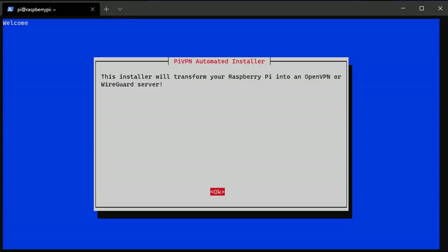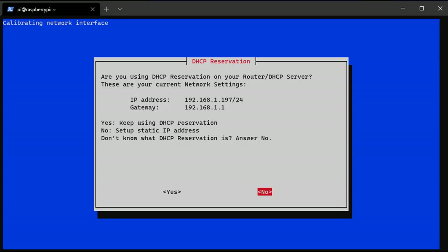Once it's ready, it's going to bring you to a screen asking you to set up a static IP address. This is very important because you need to open a port on your router — you need to port forward UDP port 1194 to your Raspberry Pi, which allows you to access this VPN server anywhere in the world outside of your network. You need to ensure you're opening the port to the correct device and that the IP address isn't going to change.